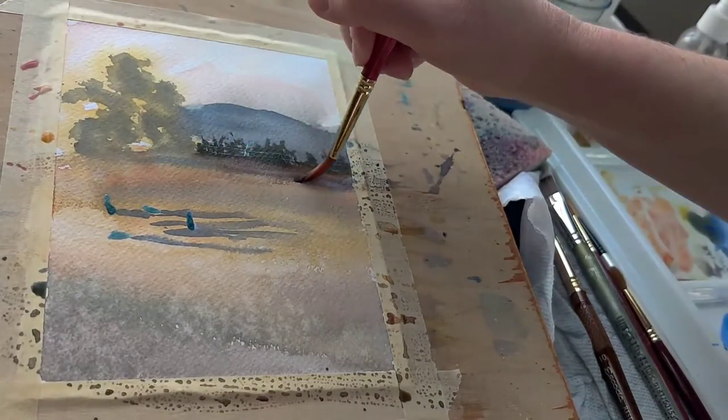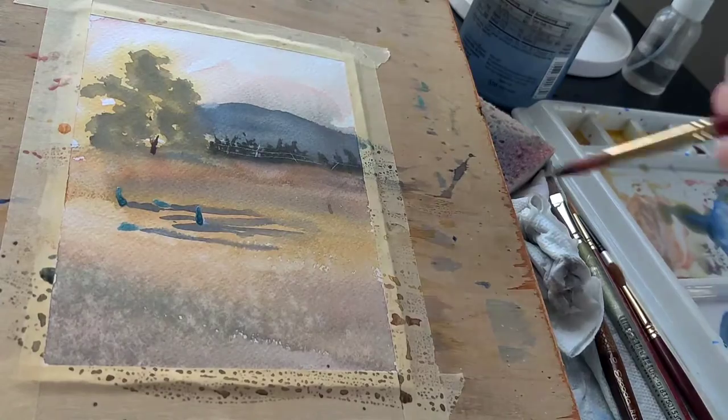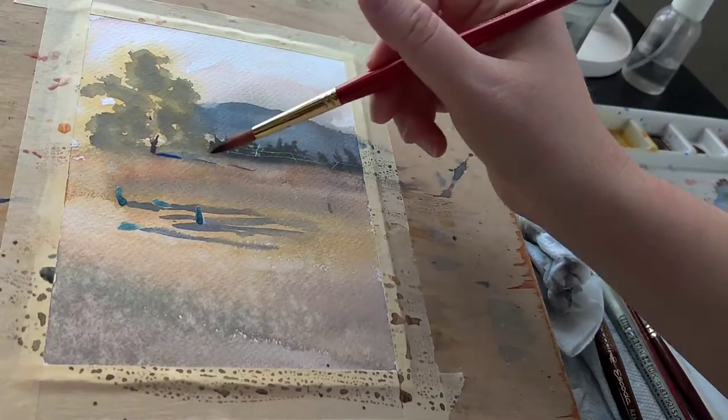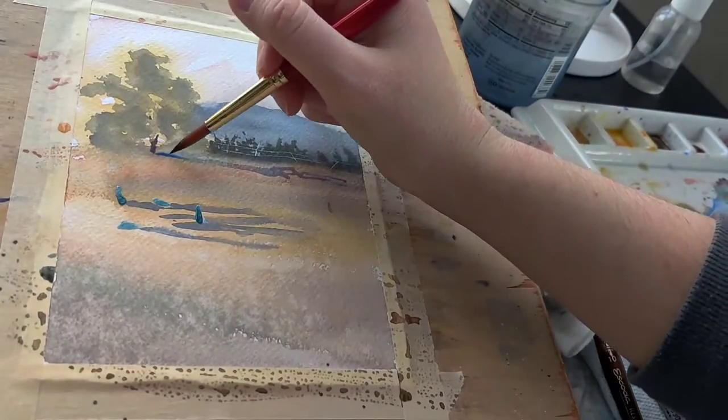To dry the painting in between each wash, what I've been doing is cracking a window and just letting it sit on the windowsill to dry, rather than use that hair dryer, because it might stain.